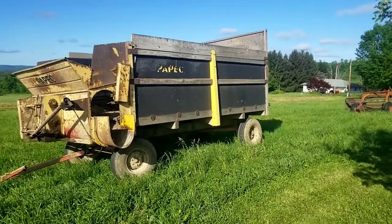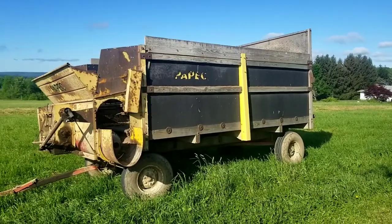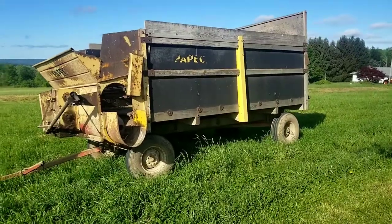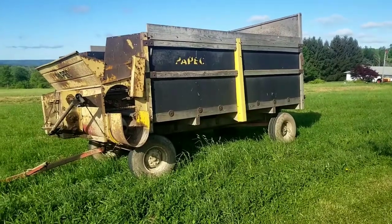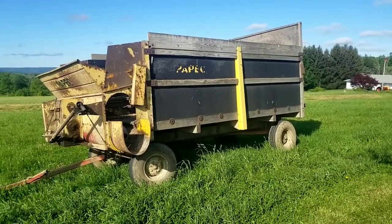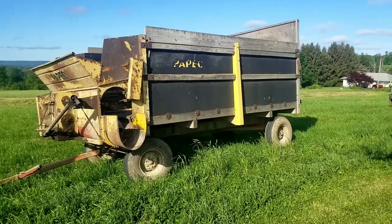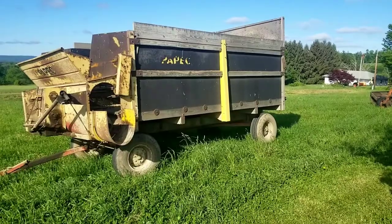Good morning folks and welcome to the page. I wanted to do a little walk around of this Paypeck self-unloading wagon. This thing brings back memories for me — I don't think my dad had one but a neighbor had a couple of these back in the 70s. It turns out Paypeck is a company that was in Shortsville, New York, off I-90 just north of Canandaigua, New York, which is a couple hours from us. And they built silage equipment.